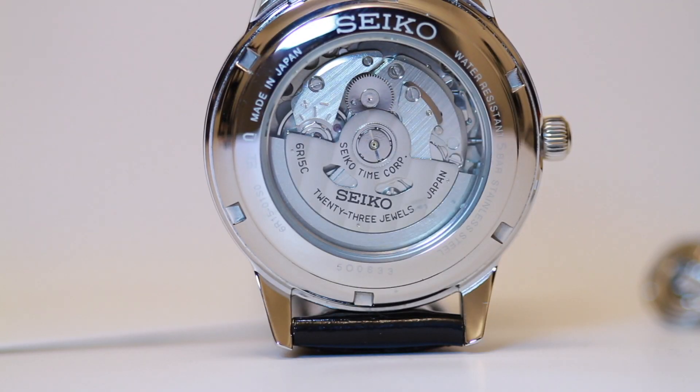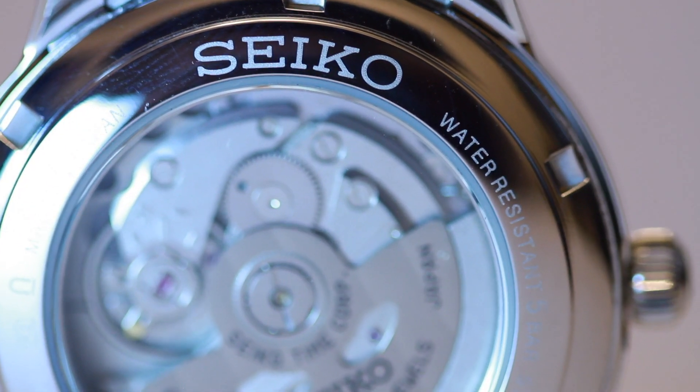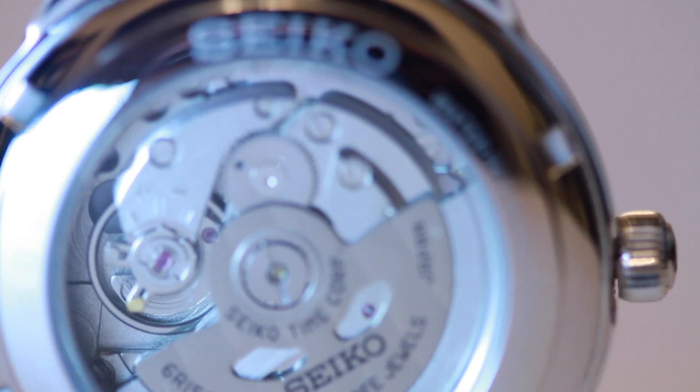It's got a 50-hour power reserve. I'll wear it with a dress shirt as a dress watch or for work, but you can wear it on several occasions. Ideally, this could be worn with a tuxedo for a formal event.